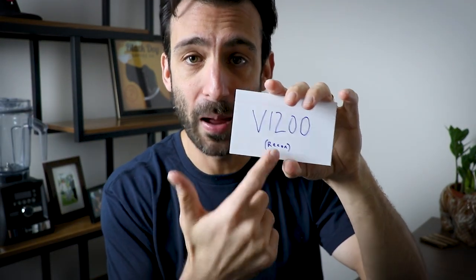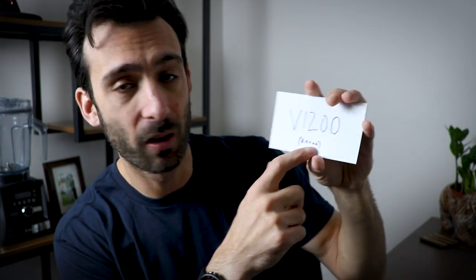The V1200 — if you're coming from another blender and you're going to get your first Vitamix but you don't want to shell out $600 or $700, the V1200 pack is a reconditioned V1200. It comes with a full-size container but also a 20-ounce personal cup. It's a phenomenal deal, and reconditioned really only means that it left the warehouse and came back. This is the one. This is the best deal. Highly recommended.